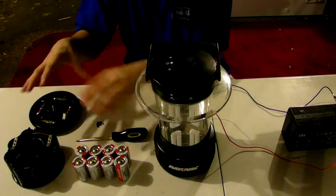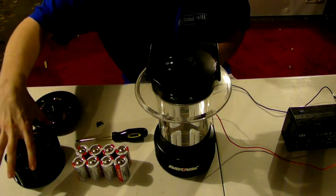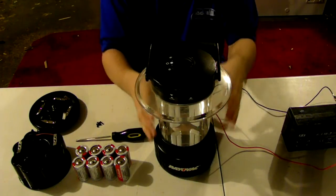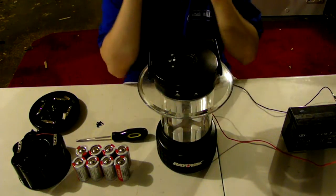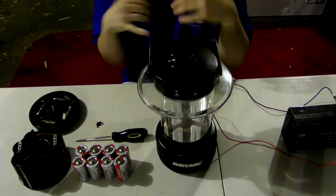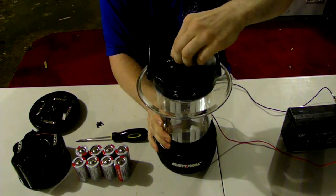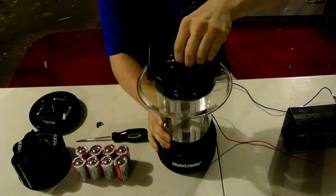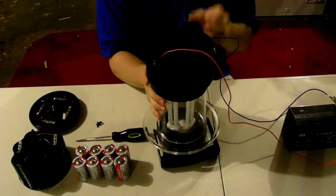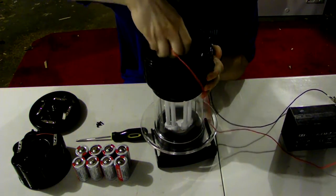You guys can see we got the eight batteries, the little inside socket for the batteries, and the bottom itself. This has its own on and off switch — it's on the actual top of the unit instead of on the bottom like you normally see on most lanterns. Let's see if we can actually get this to work. Nope, it's not working now. I think I have it reversed. That's an easy fix.